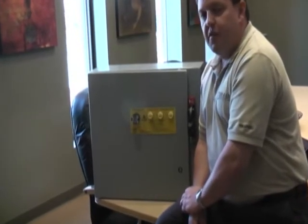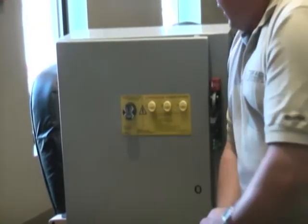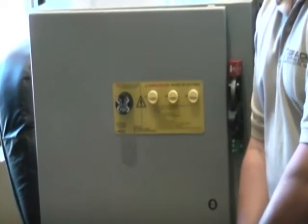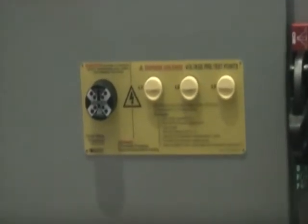What this is doing is giving us good information regarding live voltage inside the panel. Right now what the LEDs are telling us is that all three phases are working properly, and it's also telling us that there is no voltage leaking to ground — so we have a perfectly balanced system.